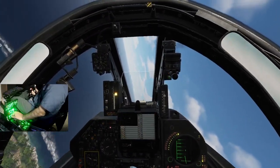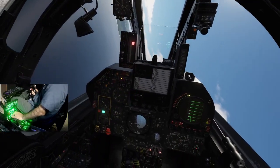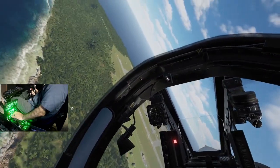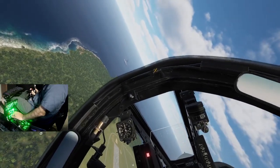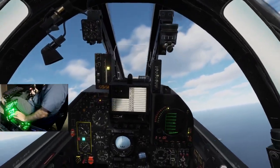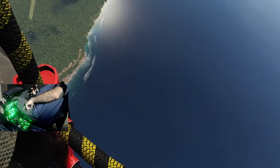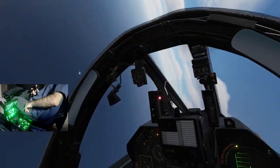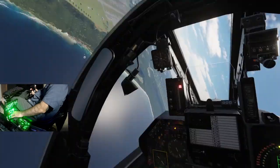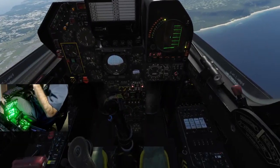Here comes the wing loading — there's a burner, max G. It's like a 5G max continuous sustained turn, so this thing's not fast at all. That's over-G above it there. Leading edge flaps — I don't have combat flaps enabled. 250 knots cornering speed. Looks like good hands-off characteristics here.